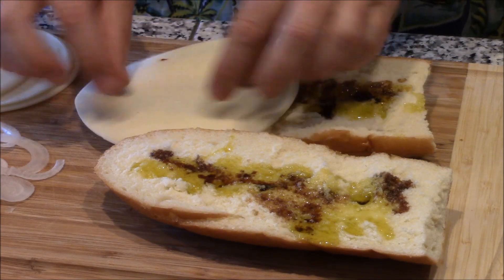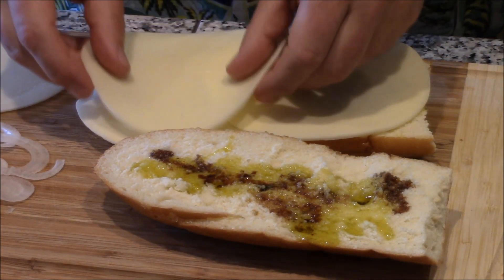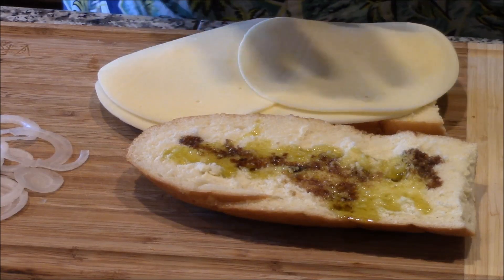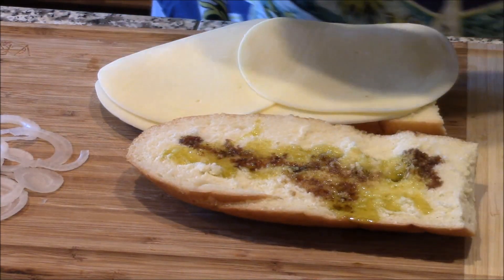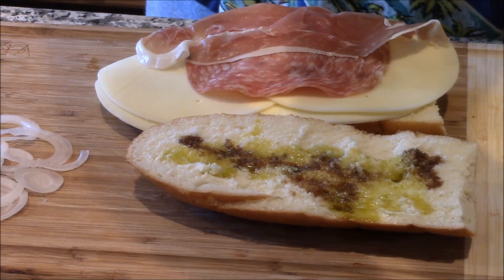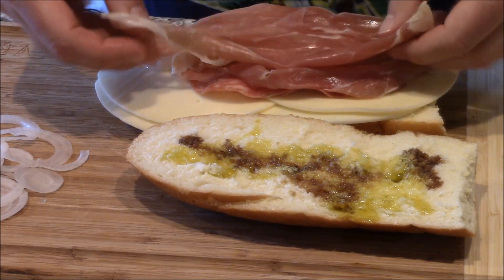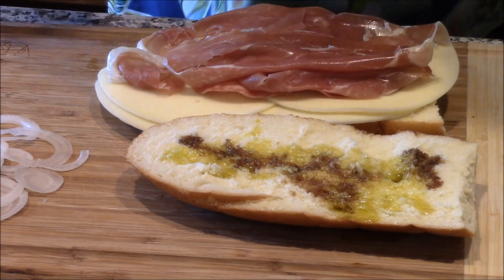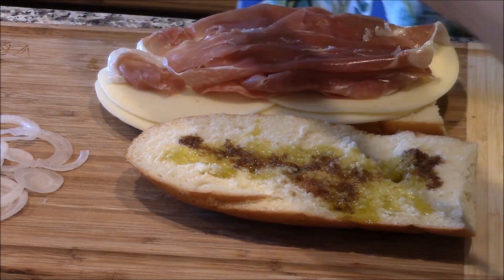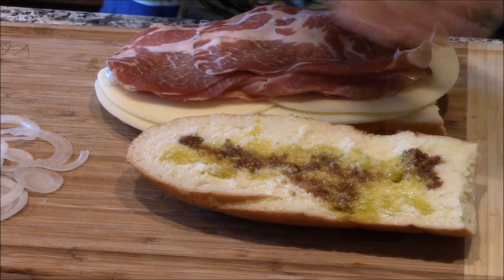Next thing, you put this provolone on. We're going to do double provo. Now we're going to put the meat on. This is the salami. This is the prosciutto — I'm Italian, it's pronounced prosciutto, as you all know. There it is. That smells great. Here's the capacola. Put that on nice and thick.